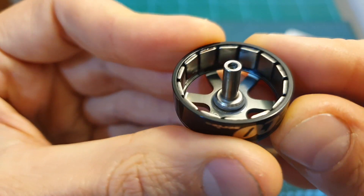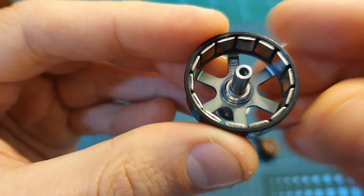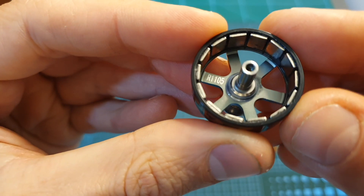Here you can see the inside of the motor bell, and at first glance it looks like the quality of the motor is pretty good, especially considering its price.